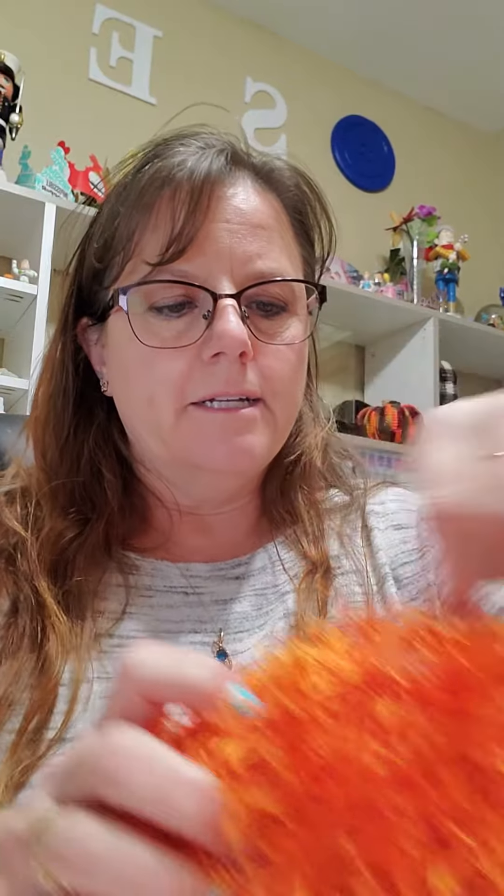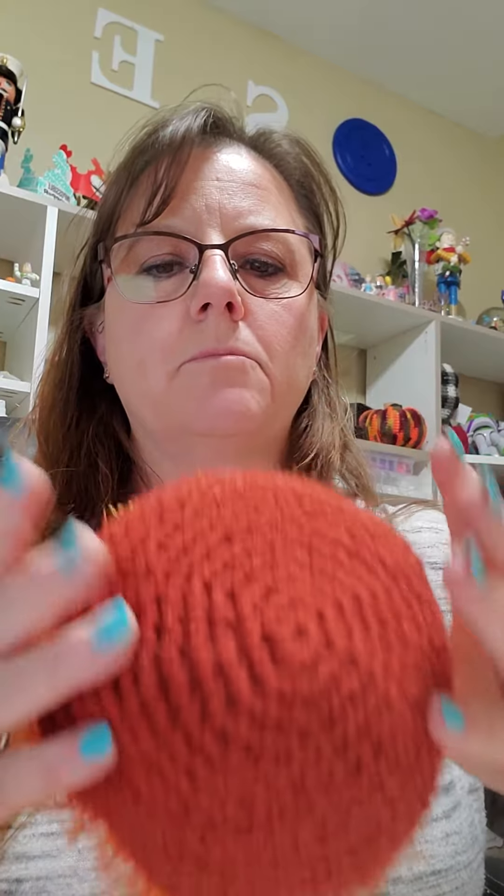I realized as I was done and stuffed and getting ready to put my eyes on that I had not turned it inside out. And it doesn't specifically say in my pattern to turn it inside out.